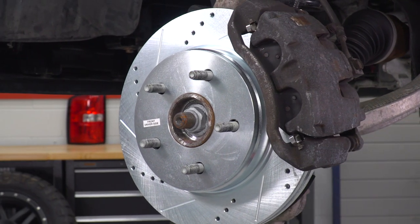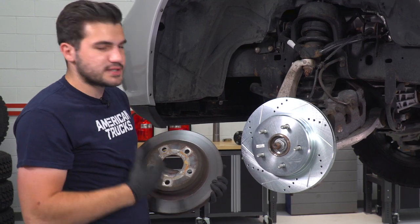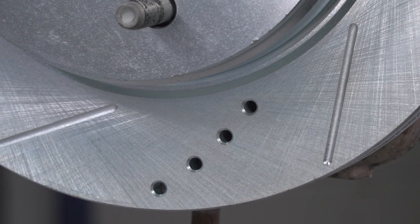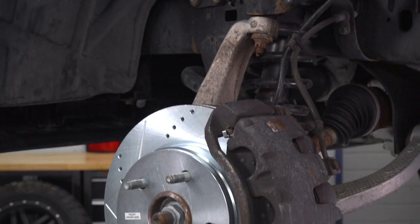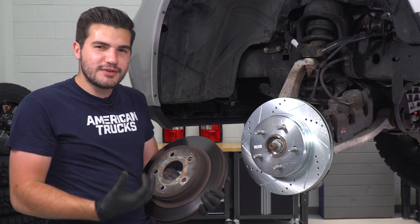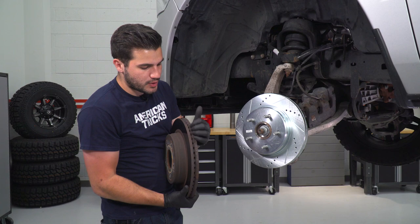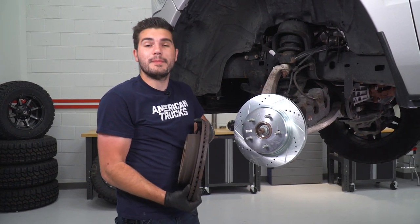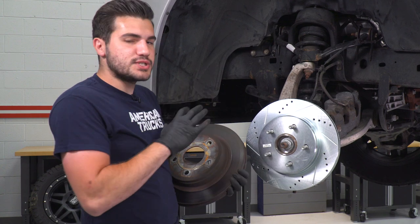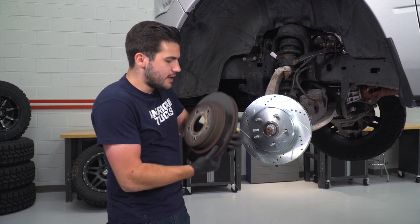The biggest difference is obviously the drilled and slotted design. The factory rotor is a solid plate — the Power Stop has drilling and slots. The drilled holes allow for cooling vents whereas the slots allow for dust and debris to exit the rotor surface, maintaining a clean pad surface for braking and stopping power. It also has the more prominent vented vane design in the interior, providing heat dissipation and cooling vents so all of that heat can escape. The factory one does have vented vanes, but they're more prominent on the new Power Stop. Visually it's a huge difference compared to stock, which we'll see through the spokes of our wheels.